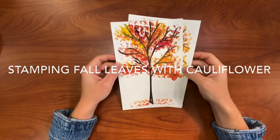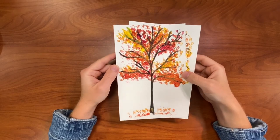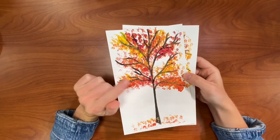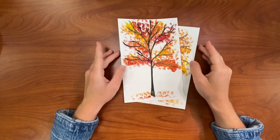Hi everybody, my name is Emily from the Cape May County Library and today I'm going to show you how to do this super easy fall craft with just a few supplies.